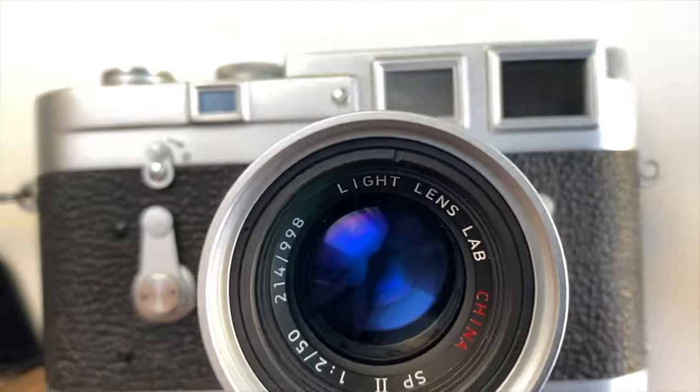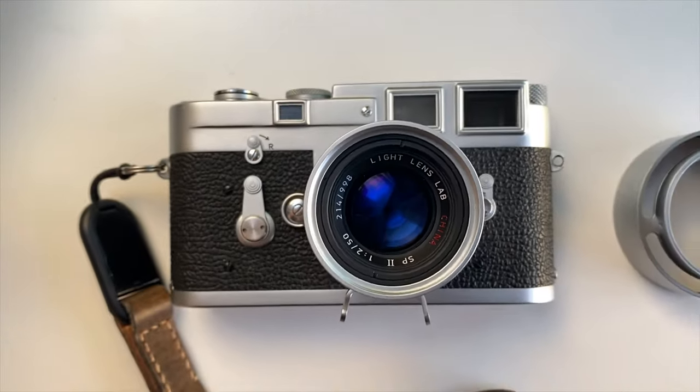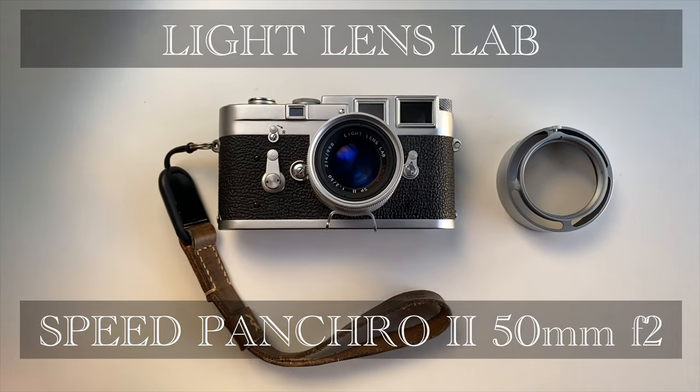Hello, welcome. Today I'm back with a longer term review of the Light Lens Lab Speed Pancro 2. Matt here from MrLeica.com.